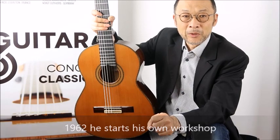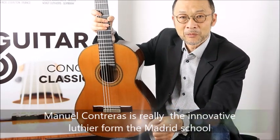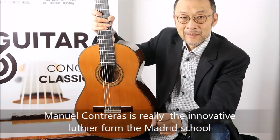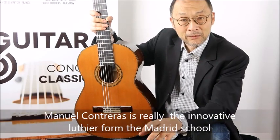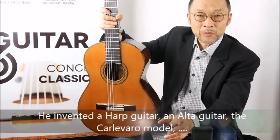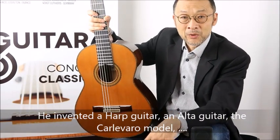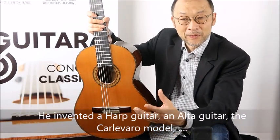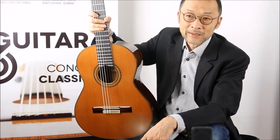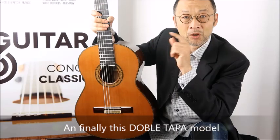What differentiates Manuel Contreras from José Ramirez and Bernabe and the other guitar makers from the Madrid School is that Manuel Contreras is really an innovator. He did many things: he developed an art guitar, he developed an alta guitar which is a smaller guitar, and he developed a model called Carlevaro, named after the famous player from the 80s. He also developed that special model called the double tapa.